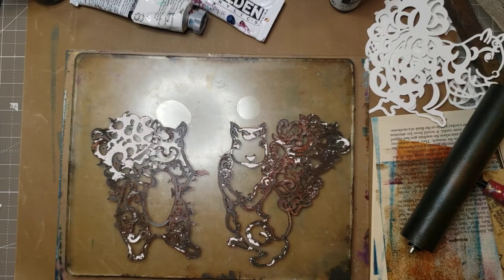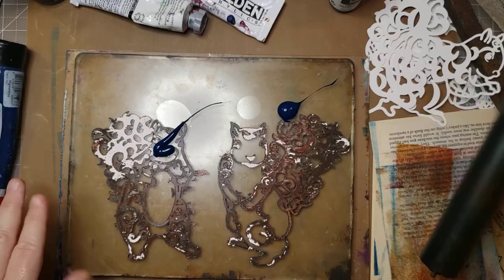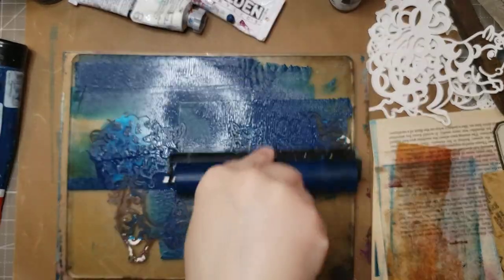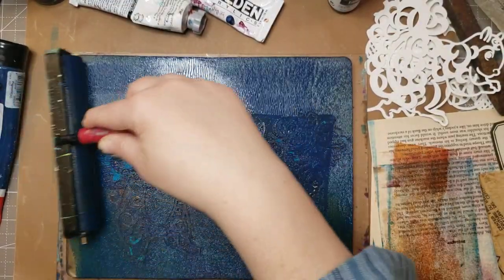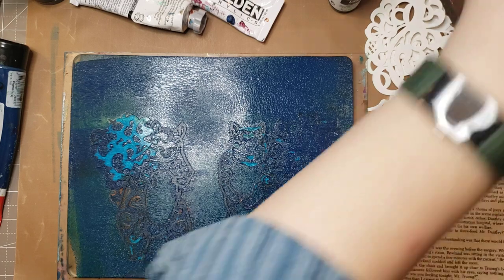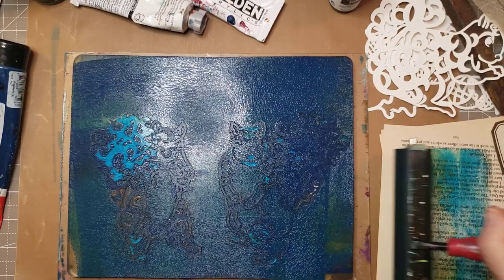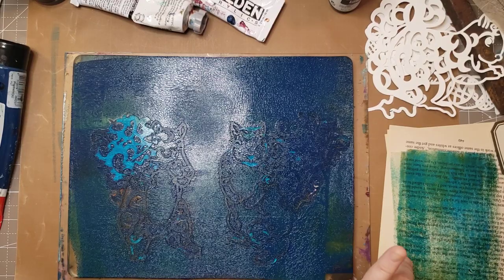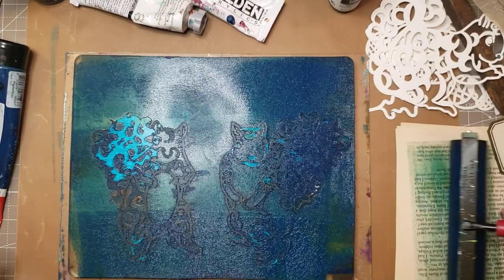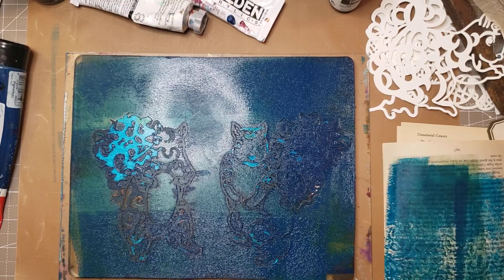Let's go ahead and do this color again, just because it's a little thicker — maybe I need a heavy body. Usually I think — that's way too much paint, just FYI. All right, pretty though, isn't it. And then if I rip off on paper like this it makes really fun collage pieces because you've got the book page in the background. I got the pattern of the tail — it's kind of fun.